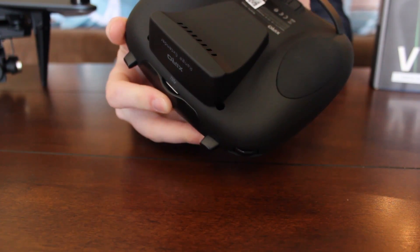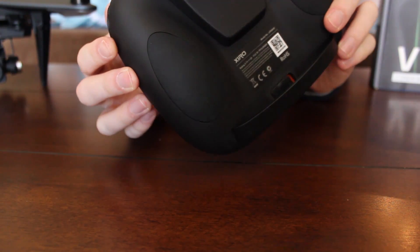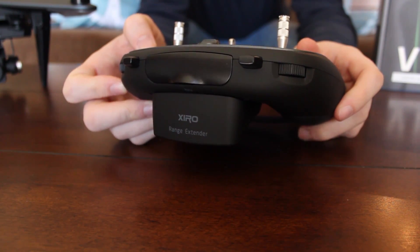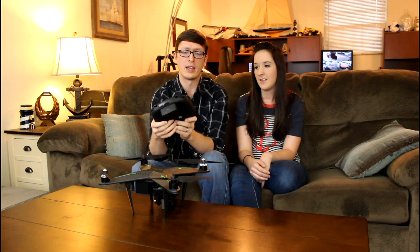A few different features that stand out. Number one is your mobile device holder. This holds Abby's iPhone 6s Plus and my Samsung Galaxy Note 4 without the case — so you have to take it out of the case, but it fits in there snugly and definitely doesn't want to fall out. You can position it and then it just slides back down inside the transmitter. Every single transmitter in the world should do this. The only unfortunate thing is it can't hold iPad-sized devices.